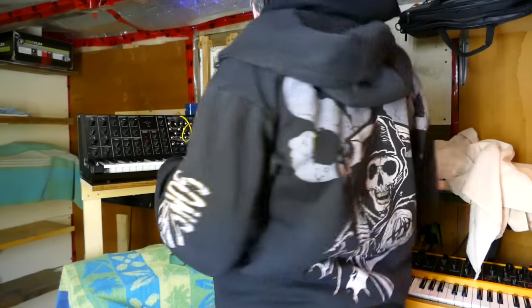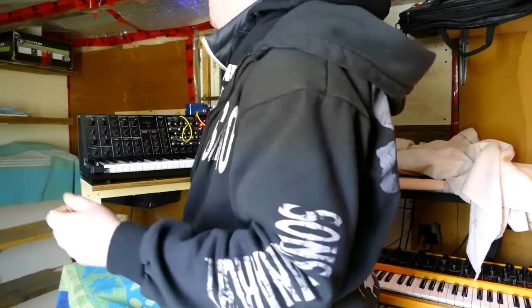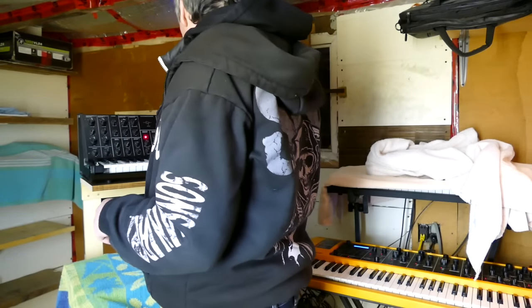The synth is not in tune because it's only 7 degrees Celsius in this garage and I couldn't wait for it to warm up to 20. So this is a little out of tune.